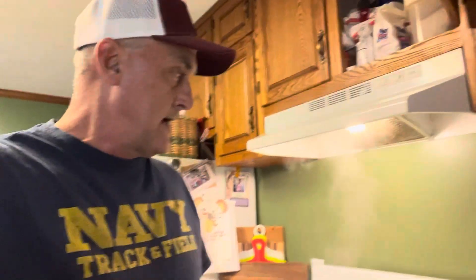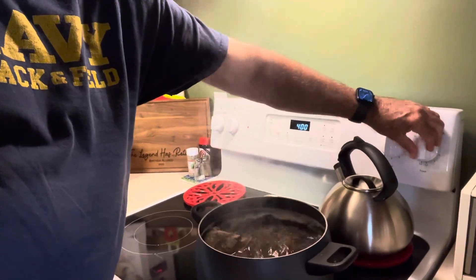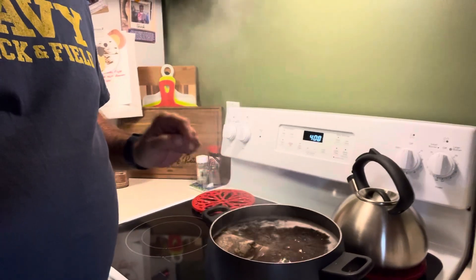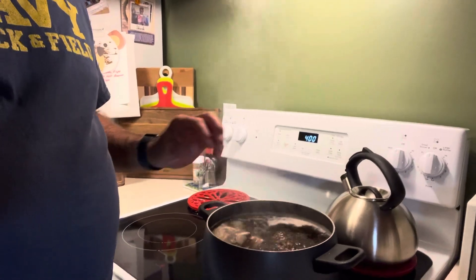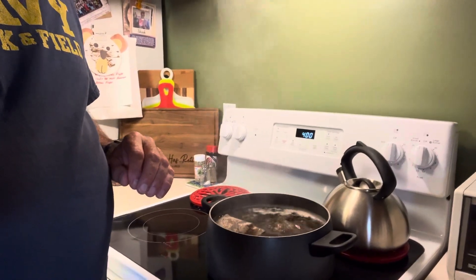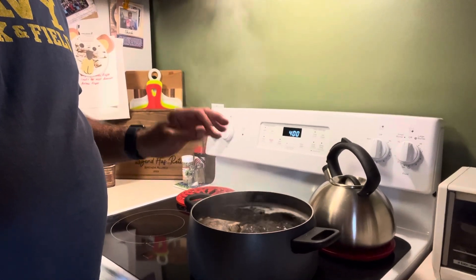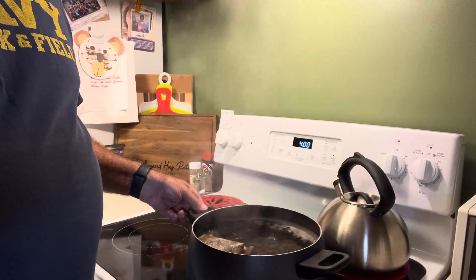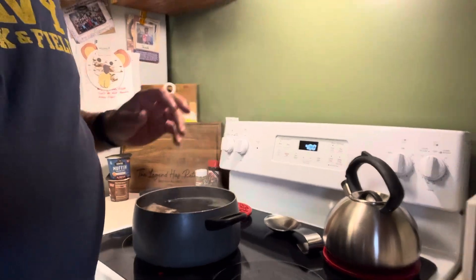You typically just run a pot full of water and you bring it to a boil, and as soon as it comes to a boil, you shut her down. If you don't, your tea bags will bust and the tea grounds will be in the tea. So you don't want your tea bags to bust. Just as soon as it comes to a boil, shut her down, turn the burner off, move it off the burner, and let it cool down.